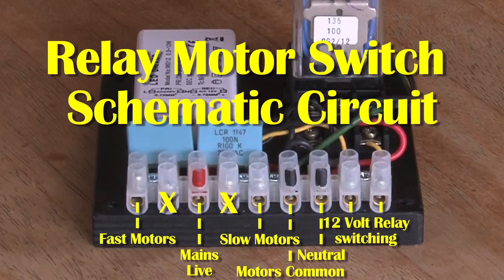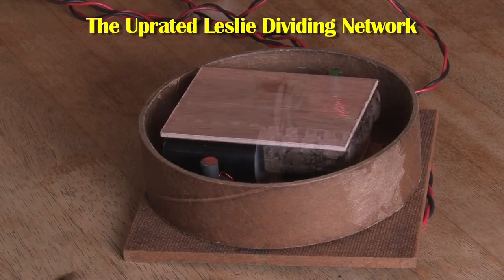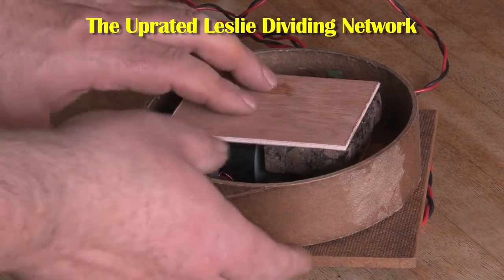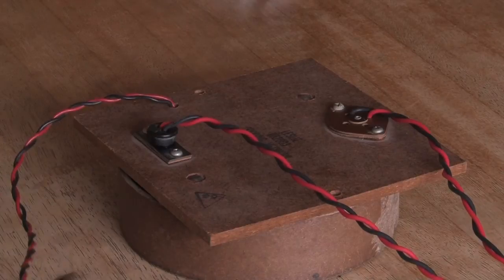Two of the block connectors aren't used, as you can see here. In a previous video, I showed how to change the capacitors in the Leslie 145 crossover network, or dividing network as they call it. Unfortunately, I couldn't get hold of the 4-way plug for the treble driver, so I had to hardwire this, but I already had a 2-pin plug.